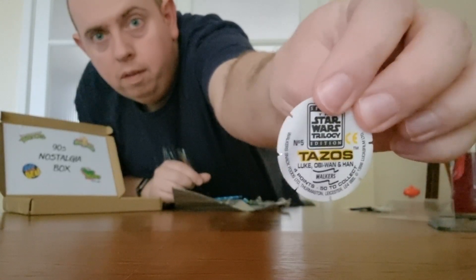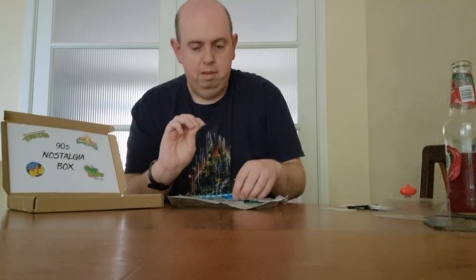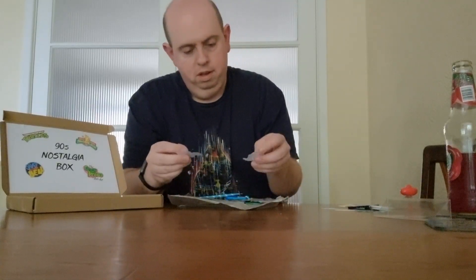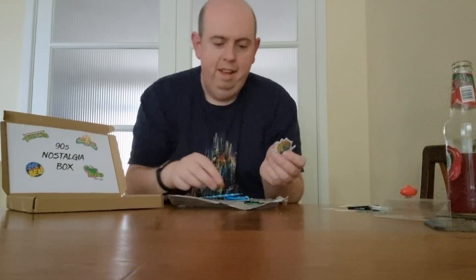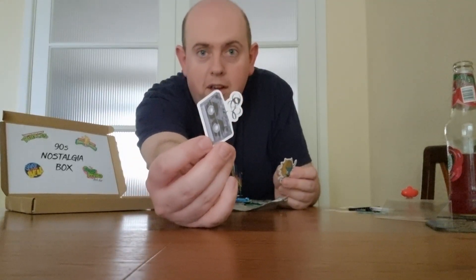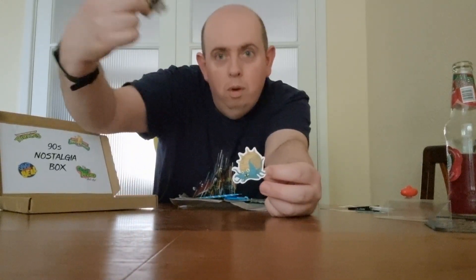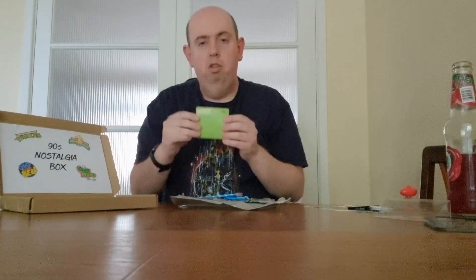We've got a couple of stars — not really sure what I'll do with all the stars. Then we've got some stickers: a sticker of a cassette tape — some younger viewers might not know what that is! And some kind of secret sticker — if you recognise it please let me know in the comments below.